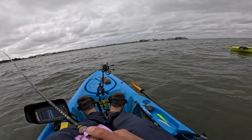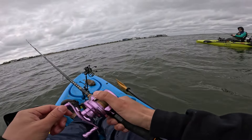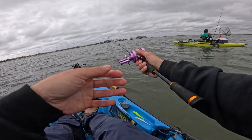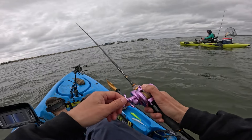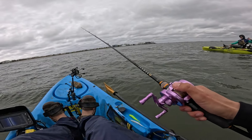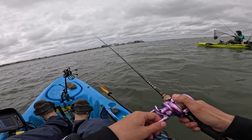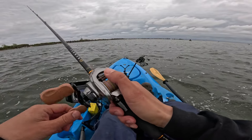I got one! But it's a tiny guy. Oh yeah — the leaf flap. Look at that. Oh man, I hooked him right in the eye. Well, that's one — first one. Anyways, off you go.